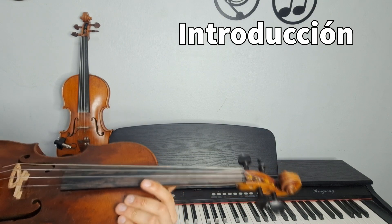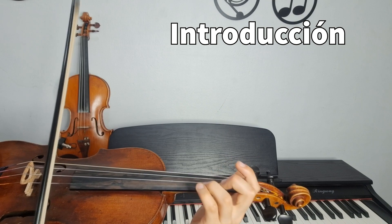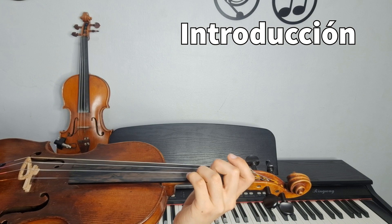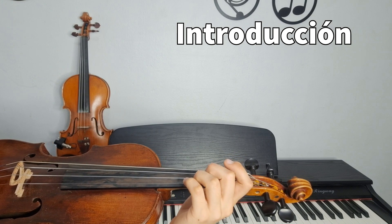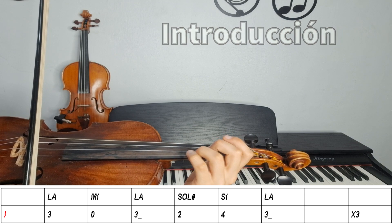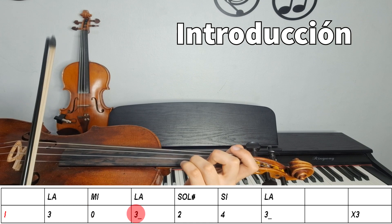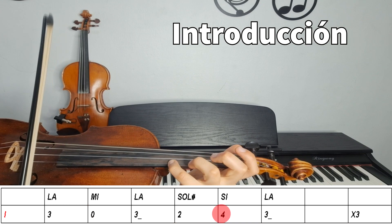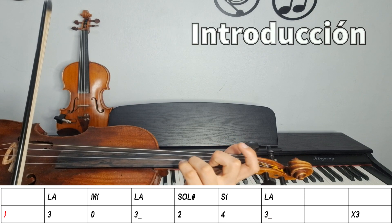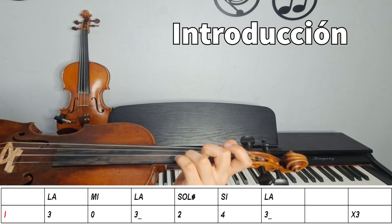Bueno, comenzamos con la introducción, que suena así. Es una pequeña frase que se repite tres veces, la leemos lento. Esto en primera cuerda, estamos en La menor. Usamos el Sol sostenido. Y tres veces. Esta sería nuestra introducción.